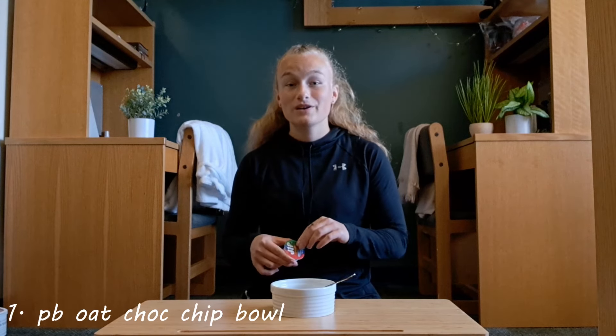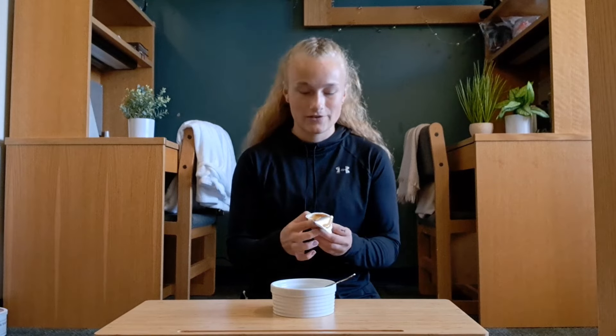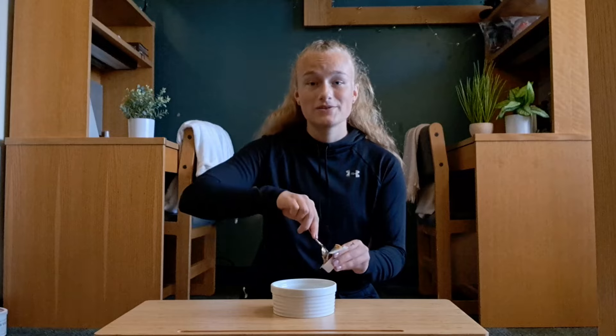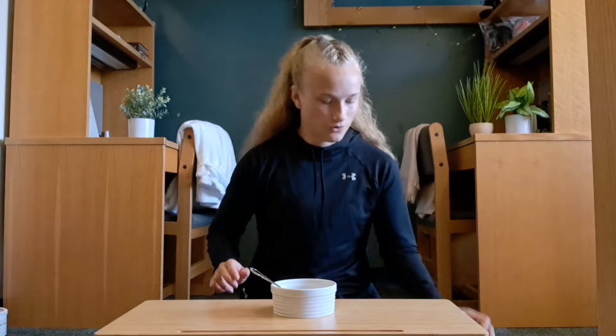The first one is a peanut butter oat chocolate chip bowl — it only has three ingredients. The first one is peanut butter, and I just take an individual cup of peanut butter. Also, these all work very well for breakfast if you want to have breakfast in your dorm.